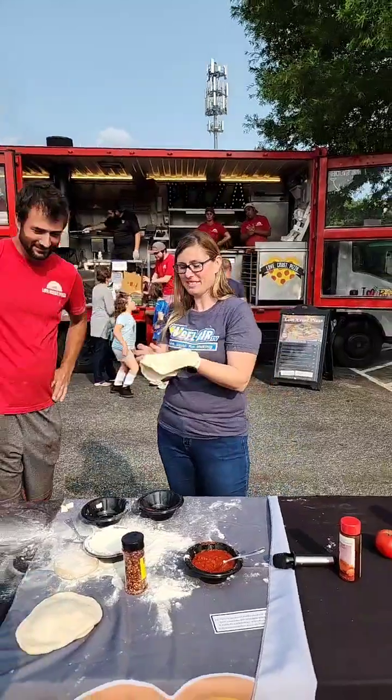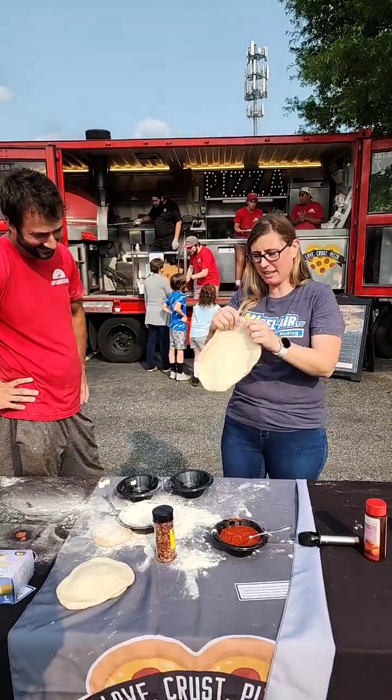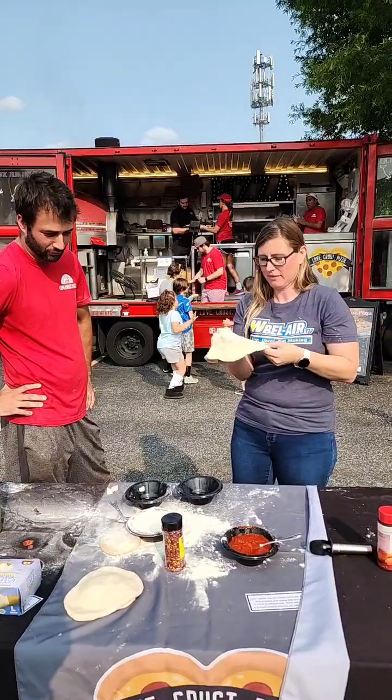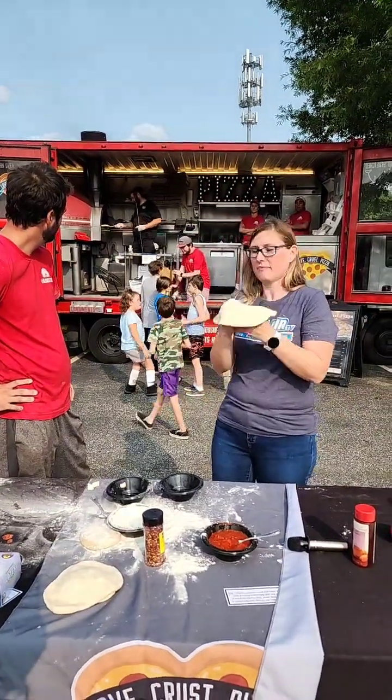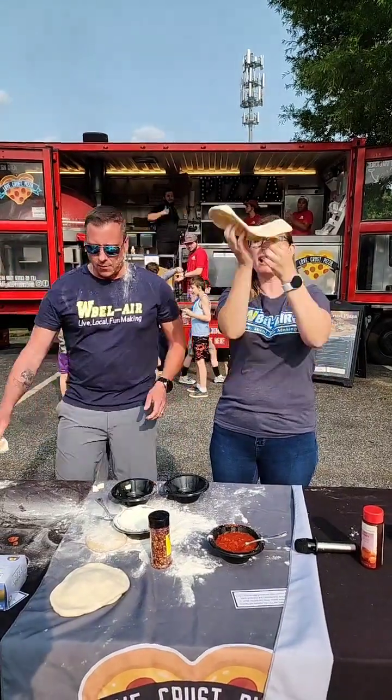Somebody's got to get mad — that's a rule on social media. I didn't know that was a rule. Actually it's a rule. What are we mad at today?